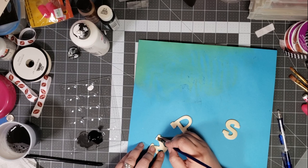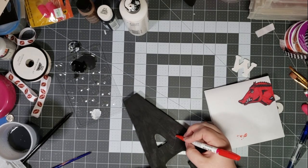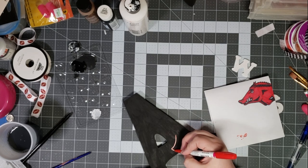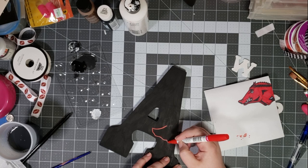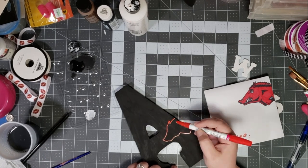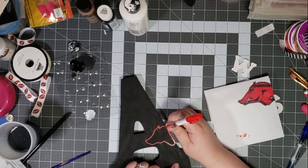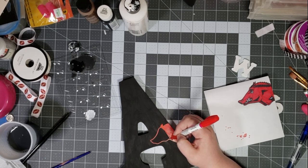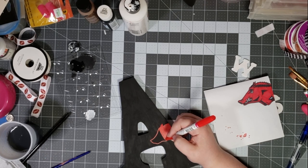Now I'm just starting to draw Tusk onto my letter. Tusk, if you do not know, is the mascot for the Arkansas Razorbacks. I free-handed this — you can use a template, you can trace, whatever you're comfortable with. I am coloring in with Sharpie paint pens. I tried painting this on another version of this project and it just took so long, so I decided to just go the easy route.